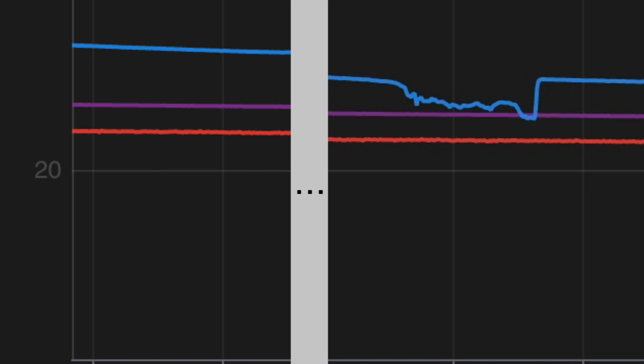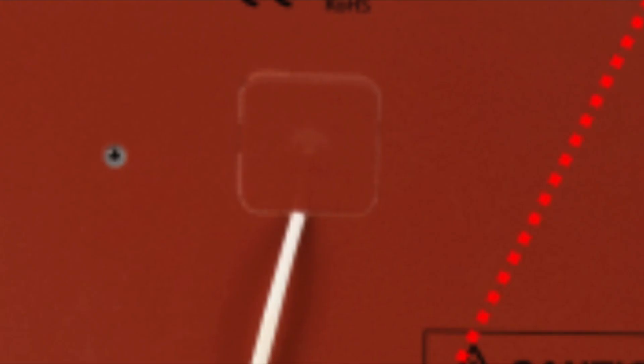Finally, this morning, I caught the above screenshot. This was cooling down from 100 degrees C — the thermistor reading started flaking out at 35C. No motors, no fan, nothing. I wasn't even in the room. It was clearly a problem with the thermistor, as I had replaced all the wiring.